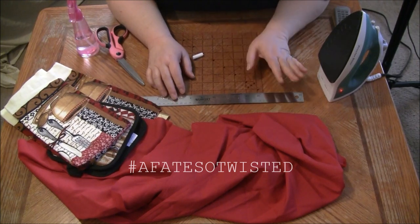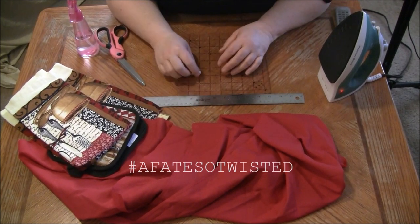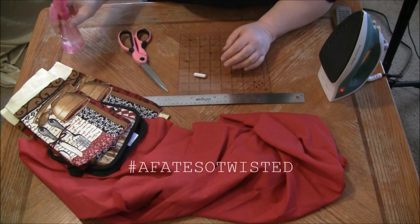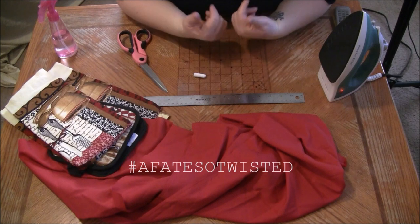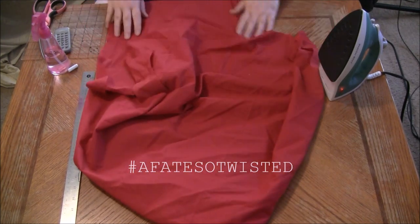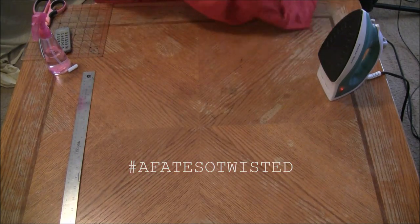You'll need an iron, some kind of ruler — I like to use my quilting ruler along with my metal ruler — some chalk or fabric marker, scissors, and some spritz spray to spritz the fabric when you iron it. I'm just trying to find a straight edge to cut on with this scrappy piece of fabric.